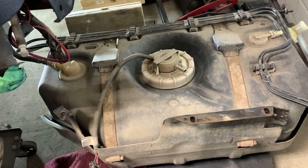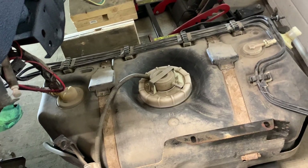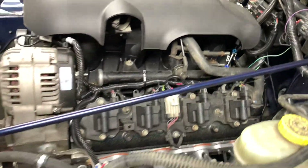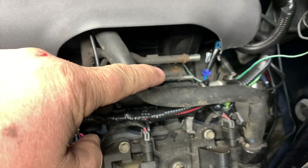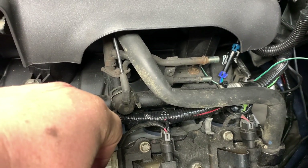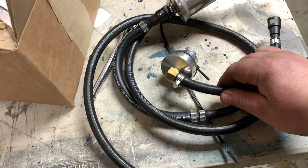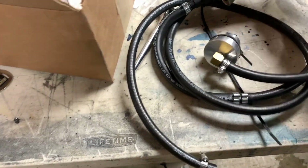The factory Jeep fuel pump puts out about 40 PSI, but we need closer to 60 PSI for the LS engine. Depending on the engine you're swapping, your fuel rail may have a fuel return. This Novak kit will modify the fuel pump to put out closer to 60 PSI and also integrates a return line.